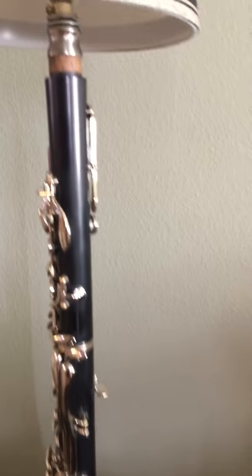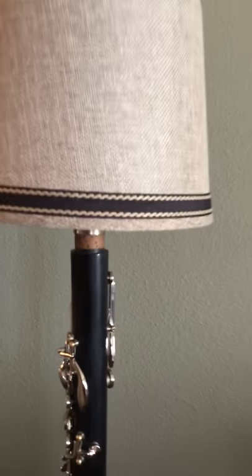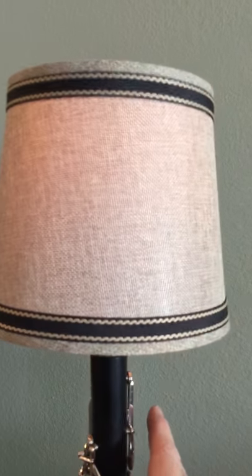Here's a standard B-flat clarinet turned into a lamp. Press the octave key and the light goes to different levels or off.